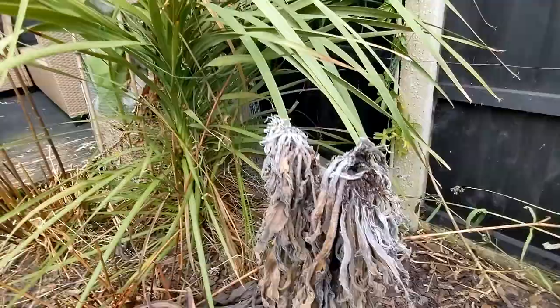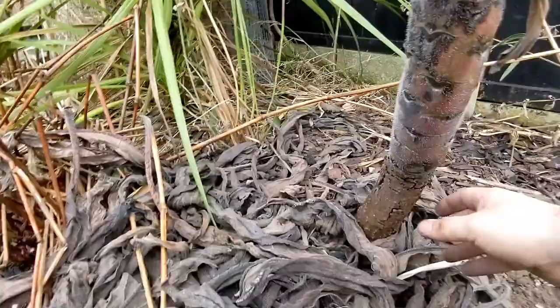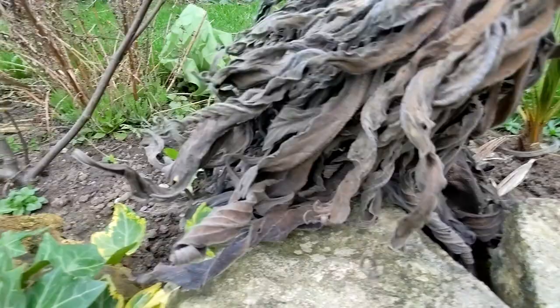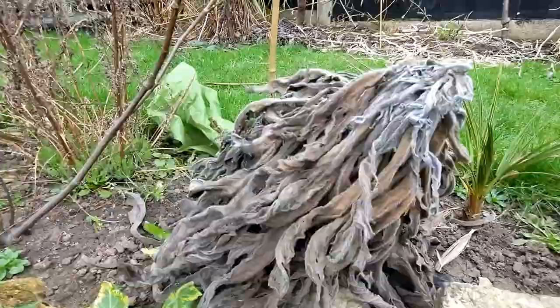which I was hoping would flower this year. I did wrap it in fleece but you can see it's definitely dead and rotted. What a shame because look how thick that trunk is — it was ready to flower. Similarly the smaller one is gone, definitely dead, soft to the touch.